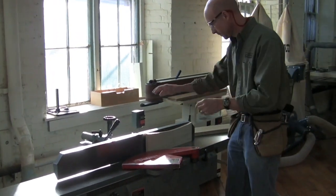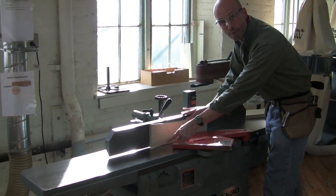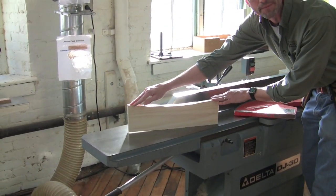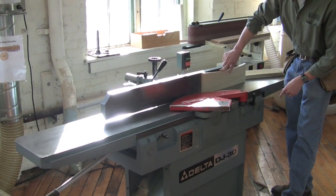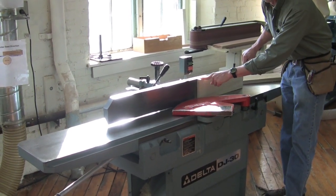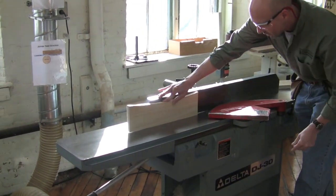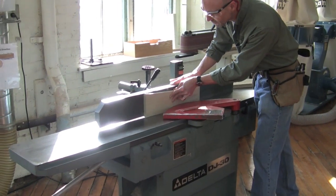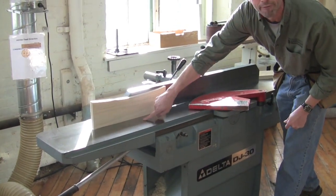I'll demonstrate that. If I keep my pressure right here, you can see what's happening on the outfeed table — all I did was exaggerate the curve that was there. But if I keep the pressure steady and transfer it to the outfeed table without rocking, I'm starting to develop a flat spot. Notice I'm transferring my pressure to the outfeed table and not rocking it as it goes through — now I'm creating an even bigger flat spot.